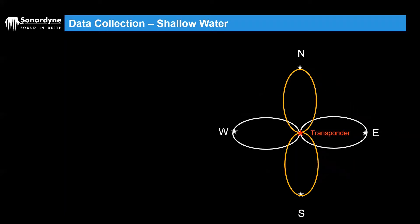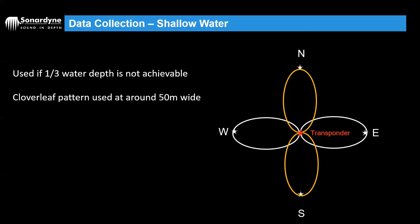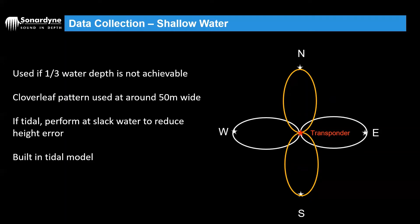If you're in particularly shallow water, it might not be practical to transit lines within one third of the water depth. For example, in 30 to 50 meters of water it's going to be really hard to do those maneuvers. So what we can do is what's called a cloverleaf type shape, where you would do two figure of eights — the yellow figure of eight and then the white figure of eight on screen — centered over the top of the transponder. If you could make the cloverleaf pattern around 50 meters wide, that's perfect. Generally in shallower areas they tend to be a lot more tidal, so if it can be performed at slack water that's going to minimize any height error. However, there is a built-in tidal model that should account for this during processing.